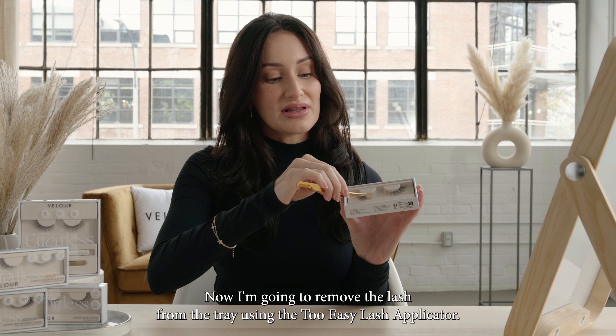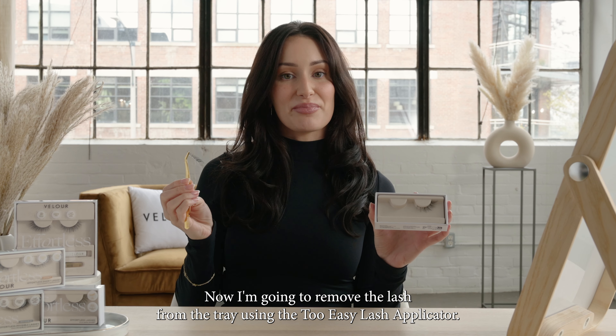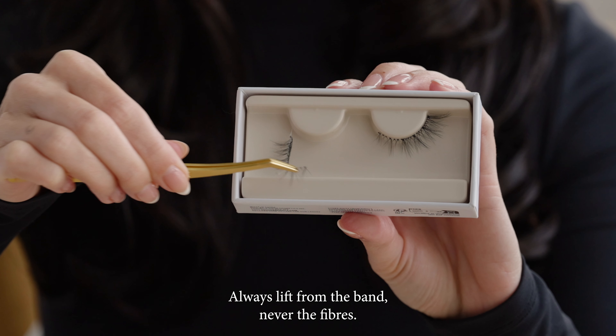Now I'm going to remove the lash from the tray using the Too Easy Lash Applicator. Always lift from the band, never the fibers.